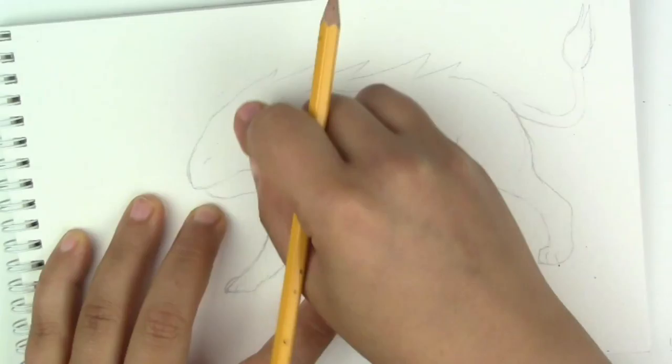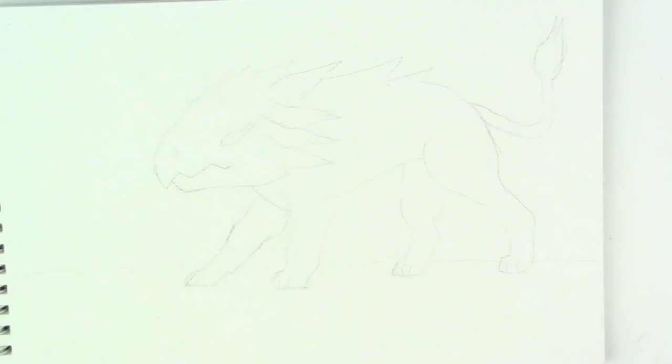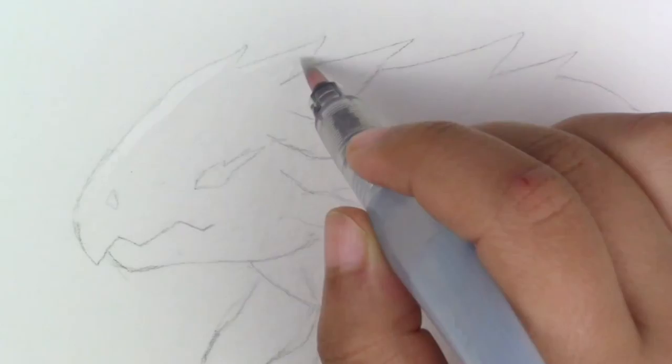I looked at some pictures of lizards and I figured that was not the one I wanted, so as you can see this head changed so much since the beginning. I had to change my mind quite a bit, and that's why sketching is so important.